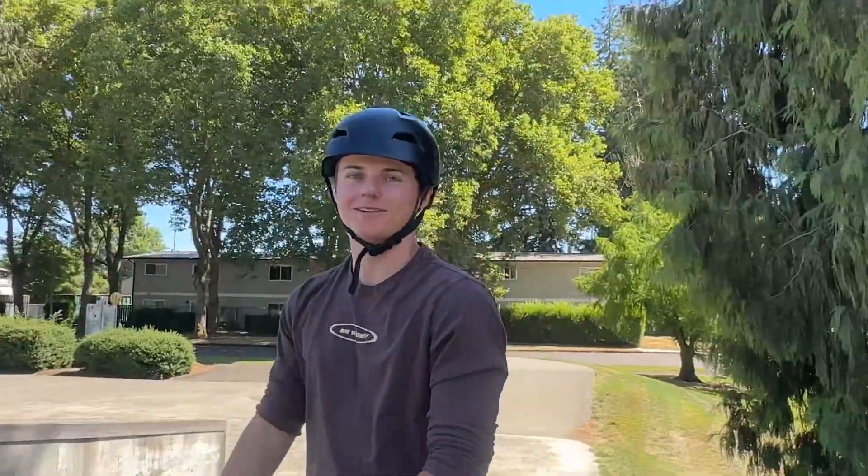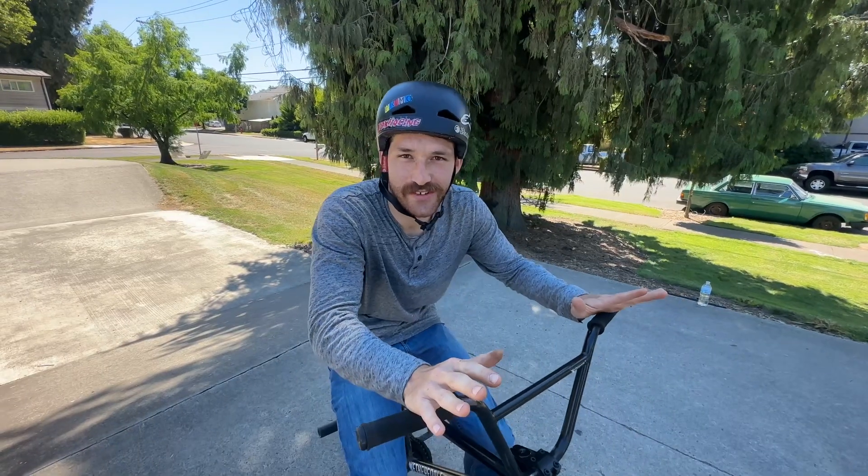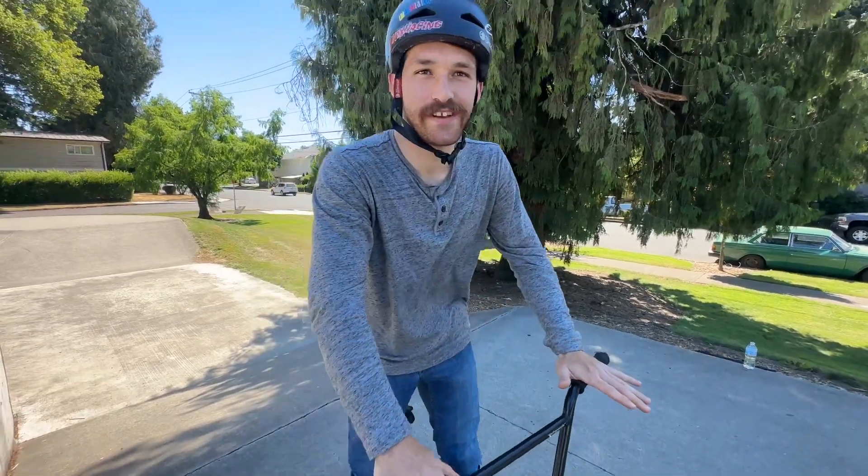What's up everyone, welcome back to the channel. Today we're here with Austin, back again two days in a row. We're going to be filming a top five intermediate tricks to learn on BMX, edition two. First up we're going to have Austin show you the tail whip - he's really good at this one. He can't tail whip, though this isn't necessarily a tutorial video, we're going to try to give a really brief how-to for each one of these tricks.